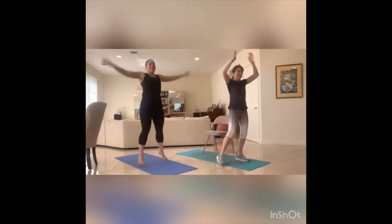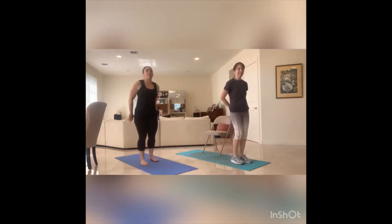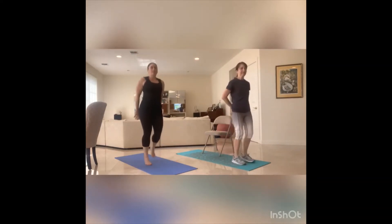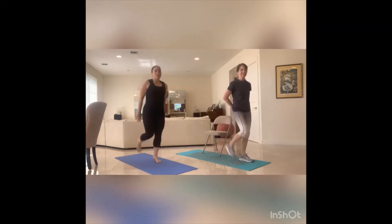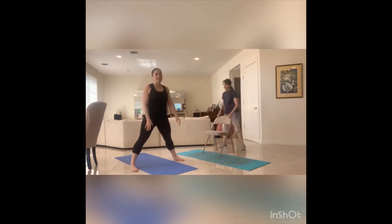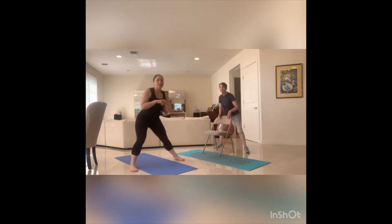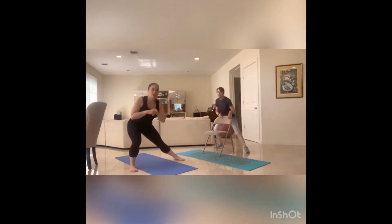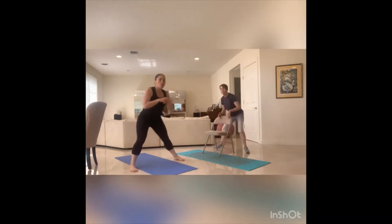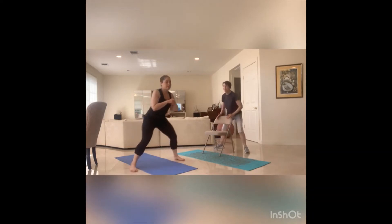Butt kicks — eight, six, five, four, three, two, one. Get ready for the side lunge leans, wide stance. Let's go, side to side — eight, seven, core tight, six, weight in the heels, five, four, three, two, one. Back to the middle.